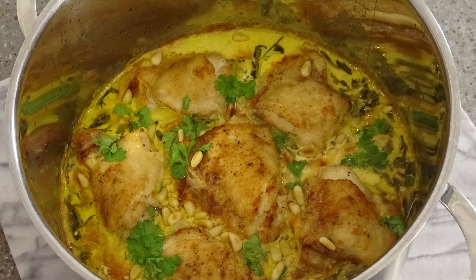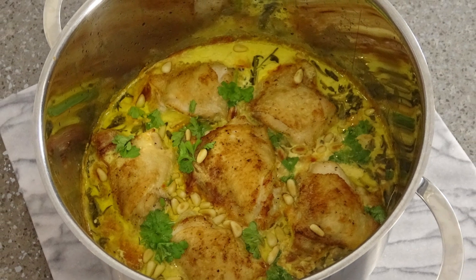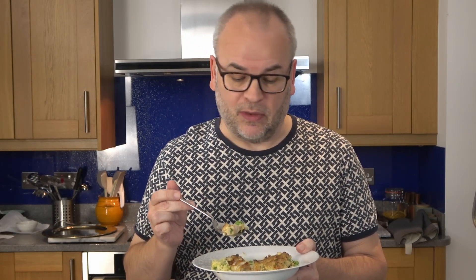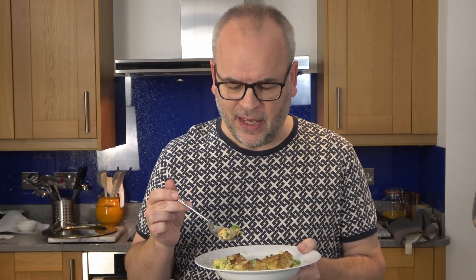It's absolutely fabulous — it's such a different way to eat chicken. Chicken that's been cooked in milk and cream. It's absolutely delicious and so easy to make. The sage is lovely — it's kind of fragrant and not overpowering at all. And then there's the thyme and the rosemary in the background and the fresh parsley on top. The slight crunch of the pine nuts. And it goes really well with rice and peas. Wonderful.